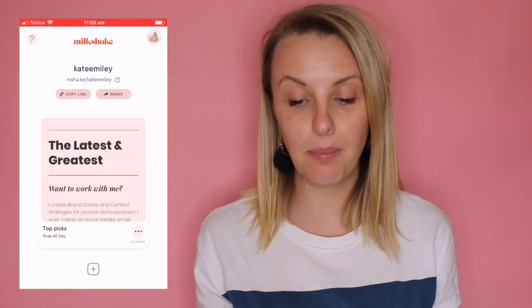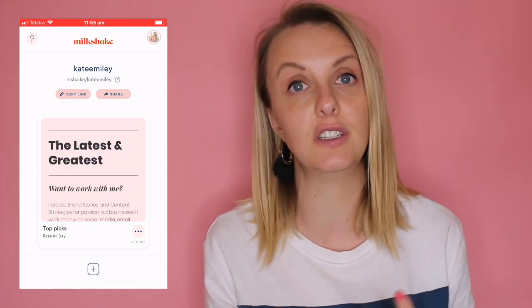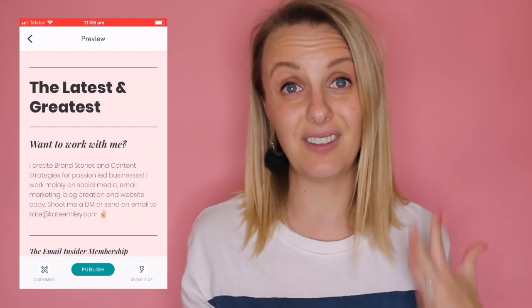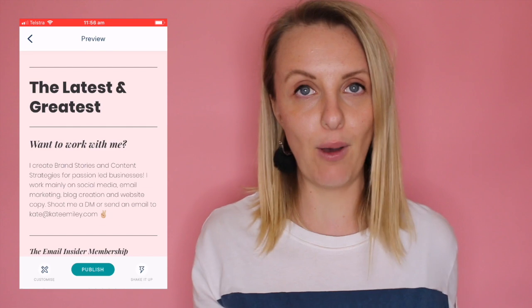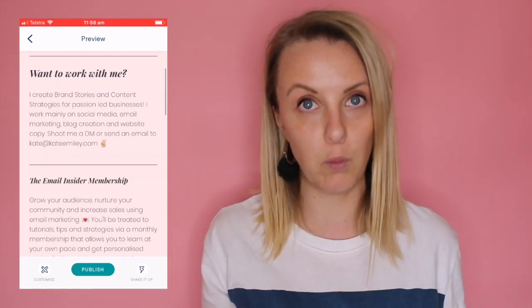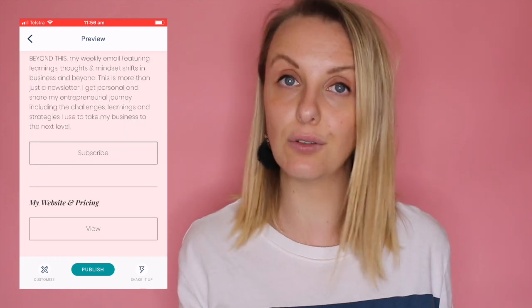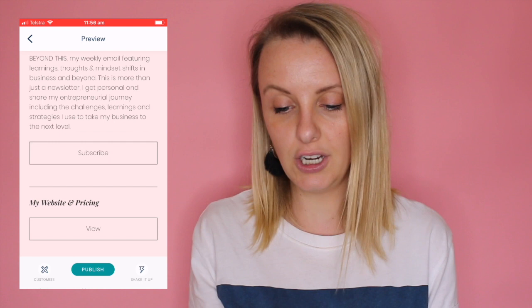Once you've downloaded the Milkshake app, I want to just show you what my current mini site looks like. Today I'm going to add a whole other page which is specifically for my YouTube videos. Let's go preview — so this is what my page looks like. I've chosen this template from a variety of templates on offer. I liked this one because the pink is totally on brand for me. I've set it up with a 'work with me' section, my most recent promotion, my latest YouTube video, my latest freebie, how to subscribe to my weekly email, and a link through to my website for consulting services.